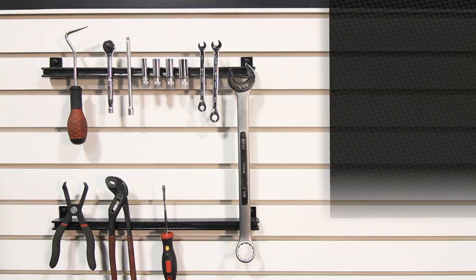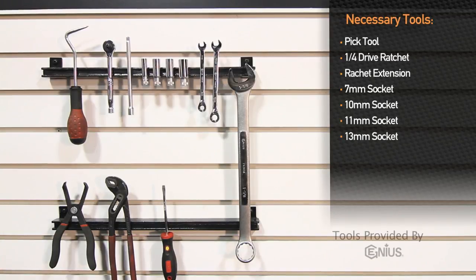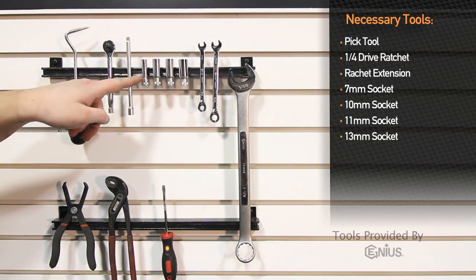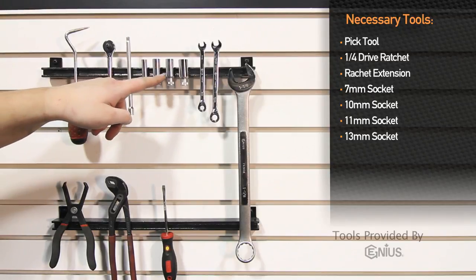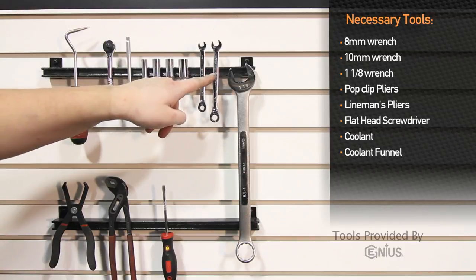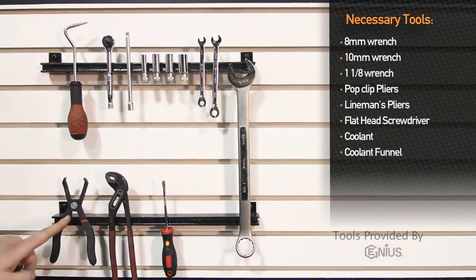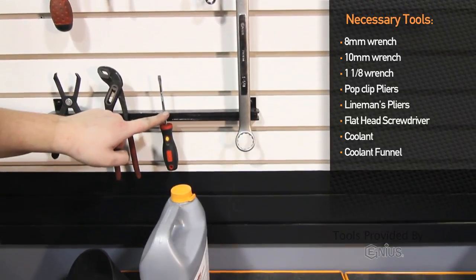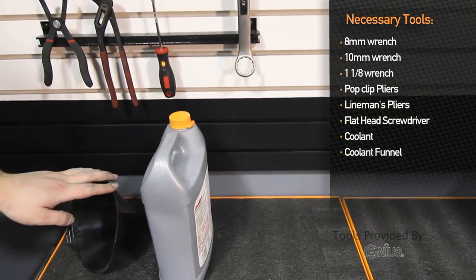Tools needed to install the Mishimoto performance radiator for the 2006 to 2010 Chevy Silverado 2500 HD are: pick tool, quarter drive ratchet, extension, 7mm socket, 10mm socket, 11mm socket, 13mm socket, 8mm wrench, 10mm wrench, 1-1/8 wrench, pop clip pliers, water pump pliers, flat head screwdriver, coolant, and a coolant funnel.